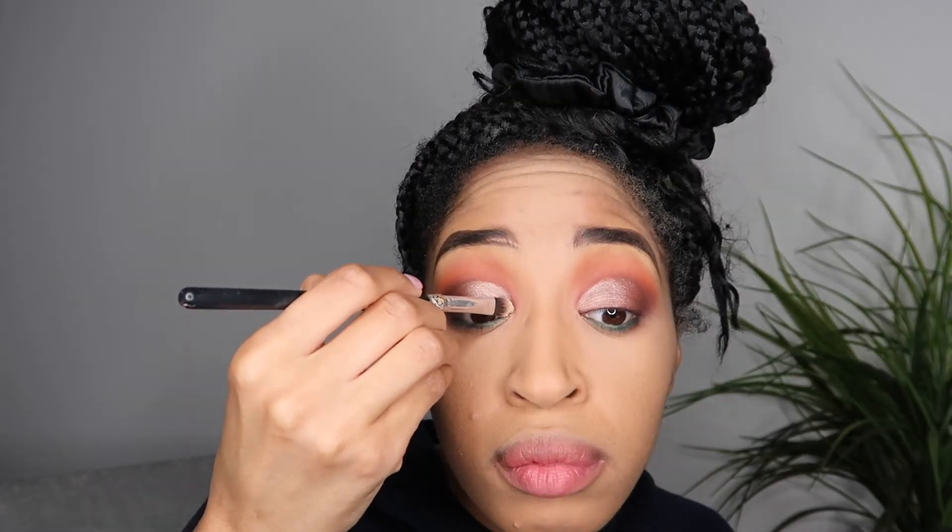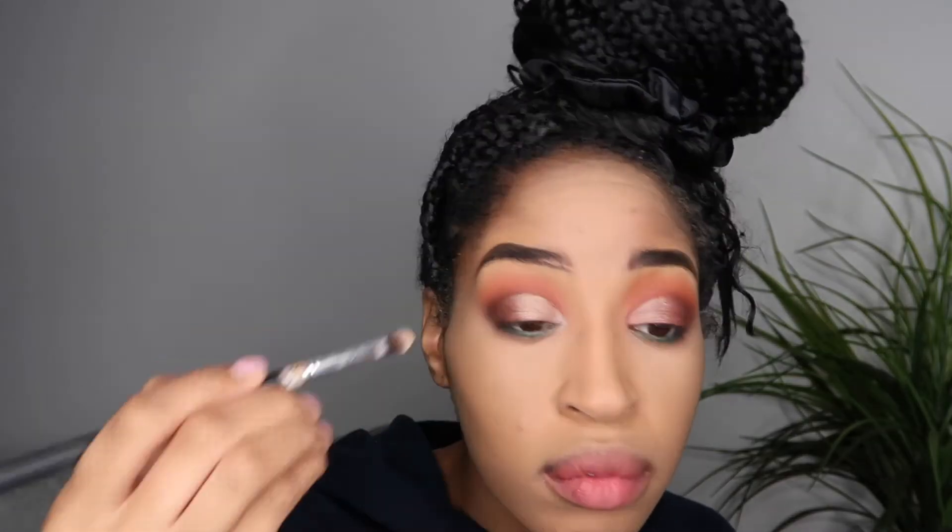So now we have a little red and a little cream. I'm grabbing a matte shadow and just putting that in the very, very tip of the crease of my eye.